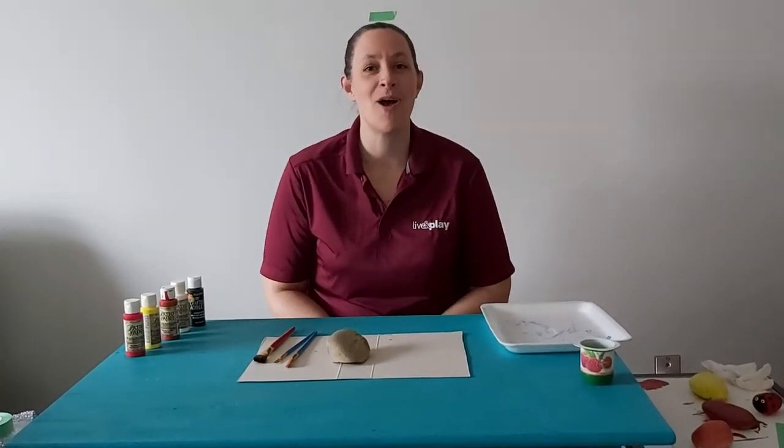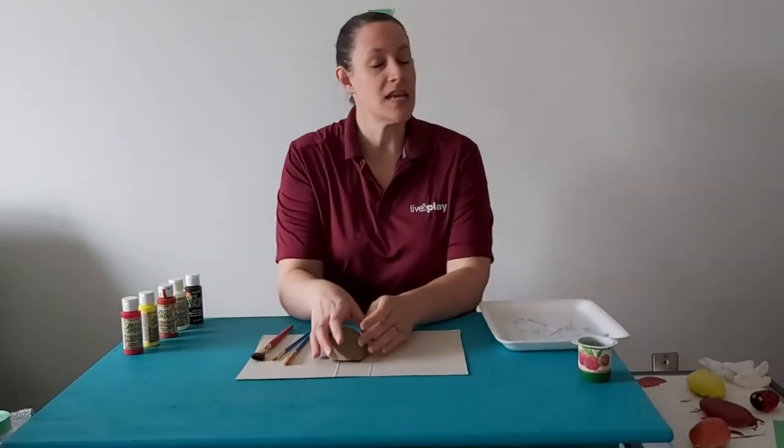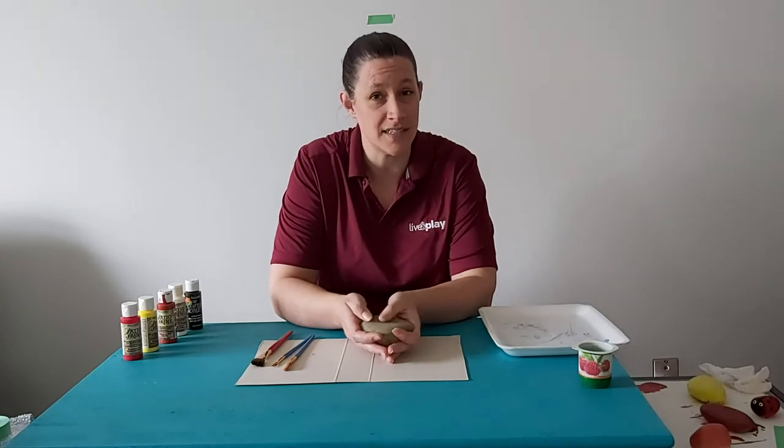Hi everyone, it's Sharon, Recreation Programmer for Child, Youth and Family, and I am bringing you another activity today. This activity is going to require both indoor and outdoors — we're going to make ladybug rocks. So part of your task is to go out as a family and do some rock hunting.